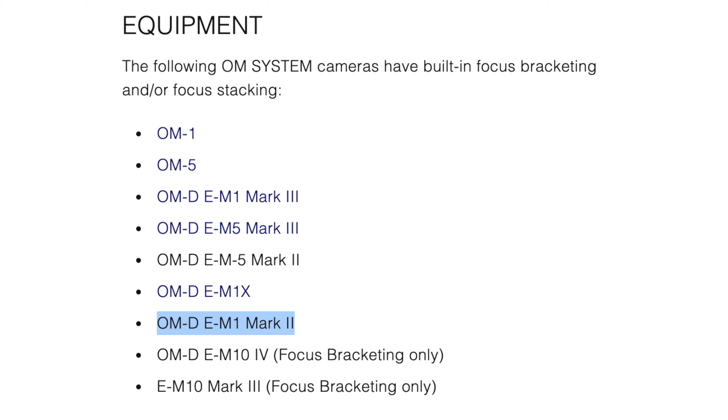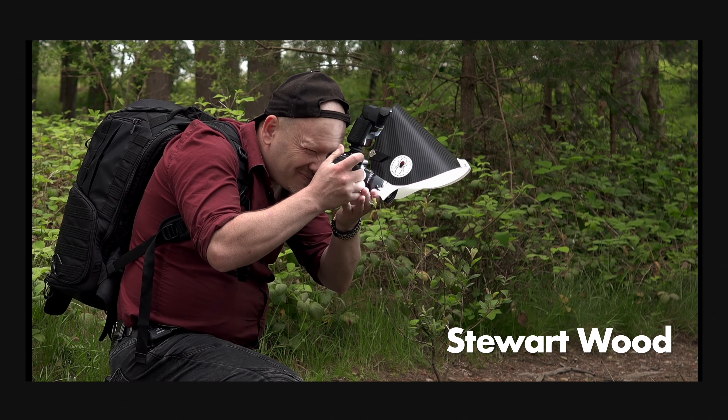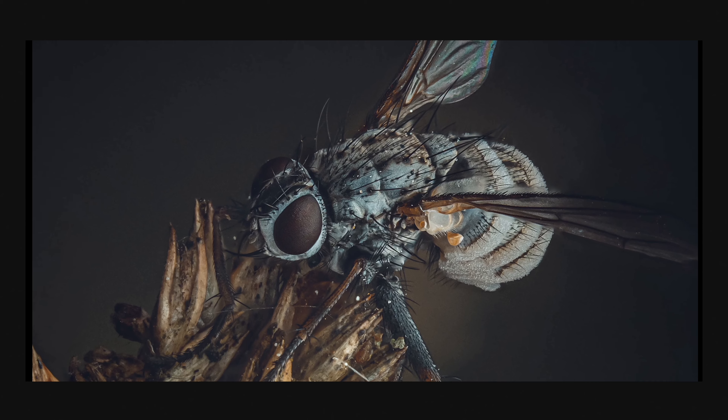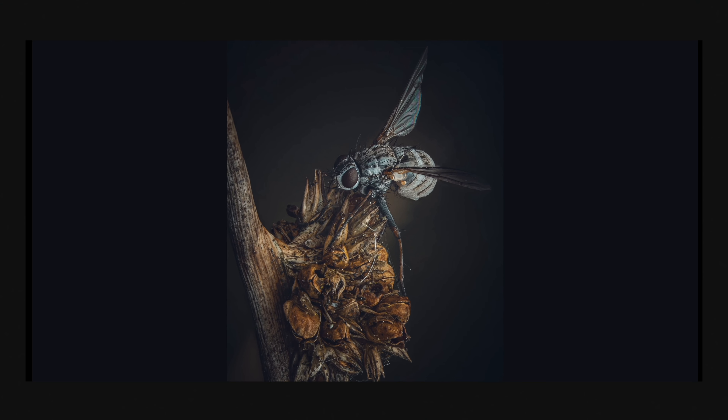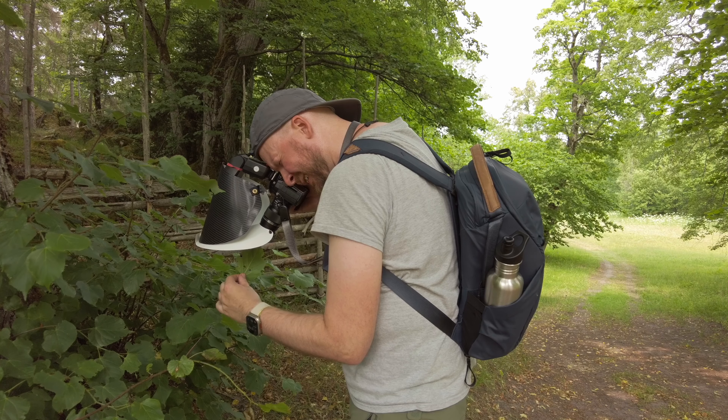On the Olympus official homepage you can see all the models that support focus bracketing. The model I'm going to recommend is the EM-1 Mark II. I don't have personal experience with it myself, but I go on recommendations from other pro macro photographers such as Ben Salb, who recommended it in a comment on my YouTube channel, and Stuart Wood, another macro photography YouTuber who uses this camera. The main difference between the OM-1 and older models is shutter speed during bracketing: the OM-1 can do 1/100s, while older models typically do 1/20s or 1/50s.